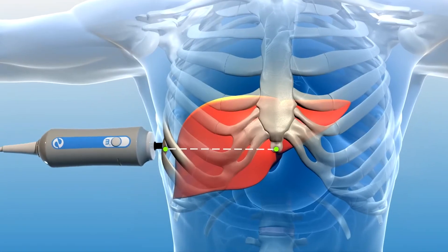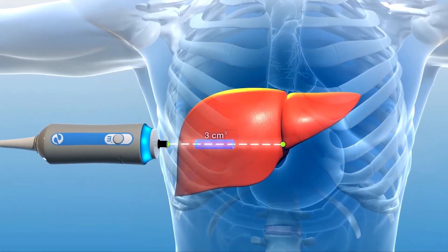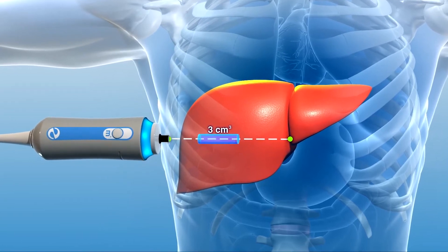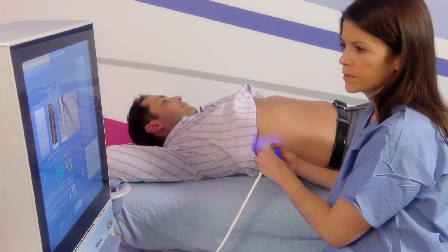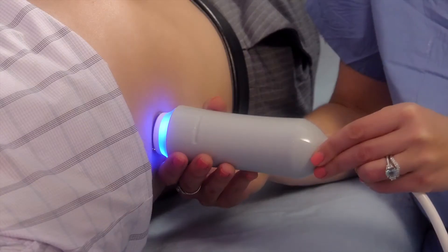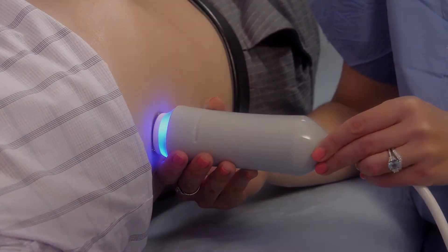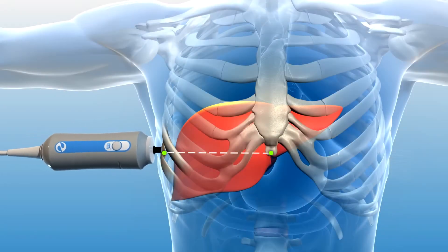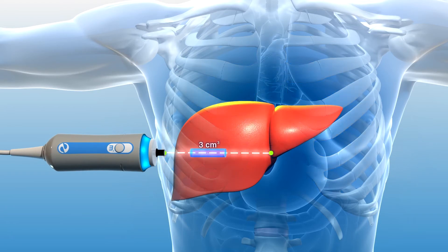With the probe pressed against your side, FibroScan is able to measure a three cubic centimeter volume of liver tissue. This large examination volume is 100 times the size of a typical liver biopsy and minimizes sampling error. This unique method of assessing liver stiffness uses vibration controlled transient elastography, or VCTE.